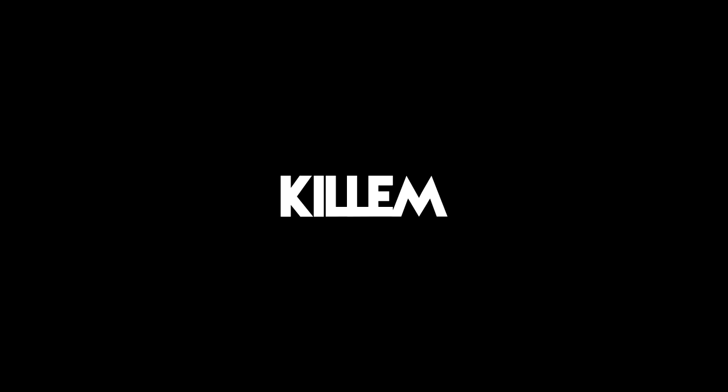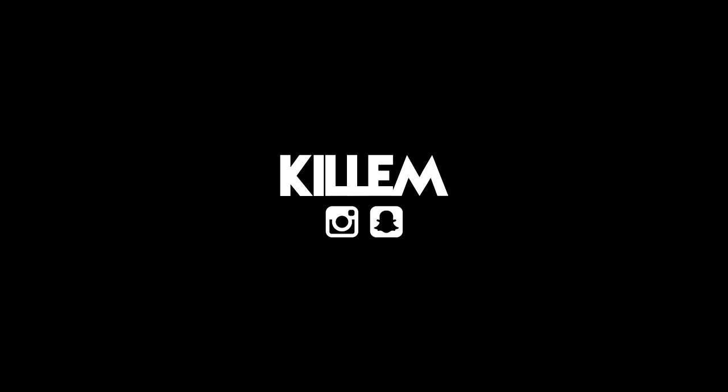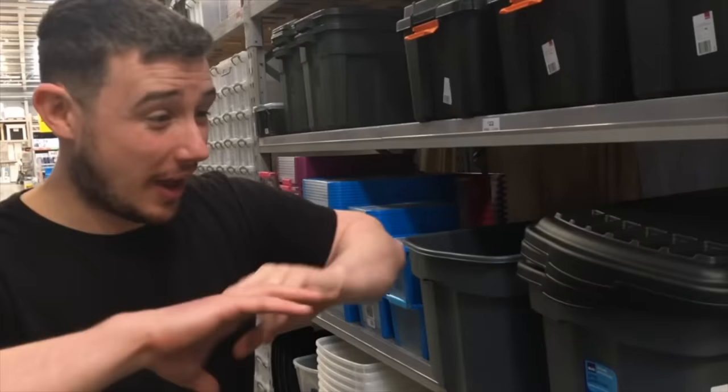Yo, it's your boy Killer, and welcome to today's video. So I'm just in the DIY shop right now, and I just come up with this idea: human mail challenge part two.